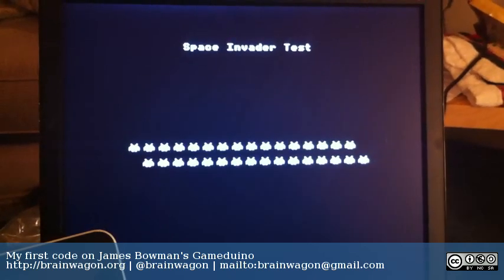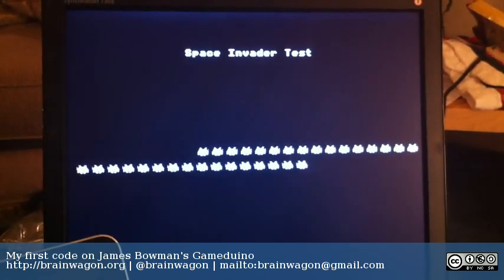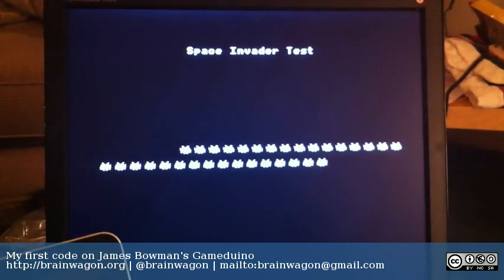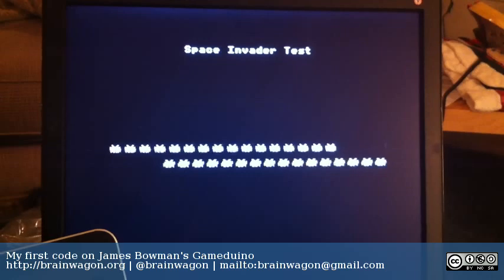Anyway, I'll have more cool stuff coming with this, I'm sure, over the next few days and weeks. But this is just my out-of-the-box test — original code written by Mark van Wettering of the Brainwagon blog.